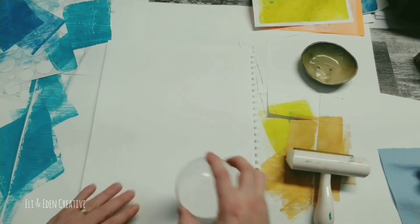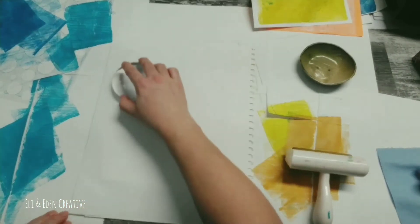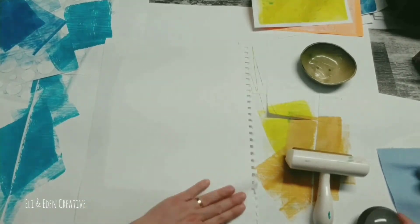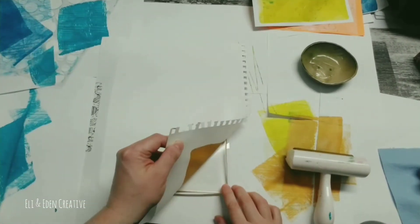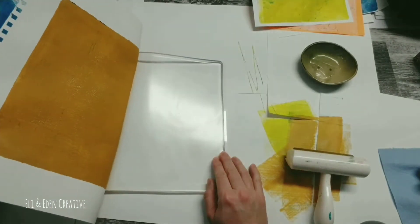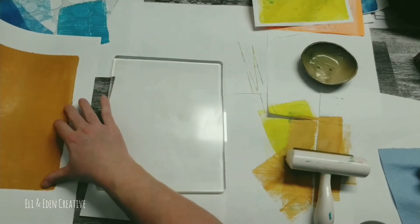I decided to get an extremely large piece of paper and I'm using a paperweight instead of a baren. I don't have a baren but I figured this would work pretty good — and guess what? It does. It works great. So this is a lovely pull. Feels good.